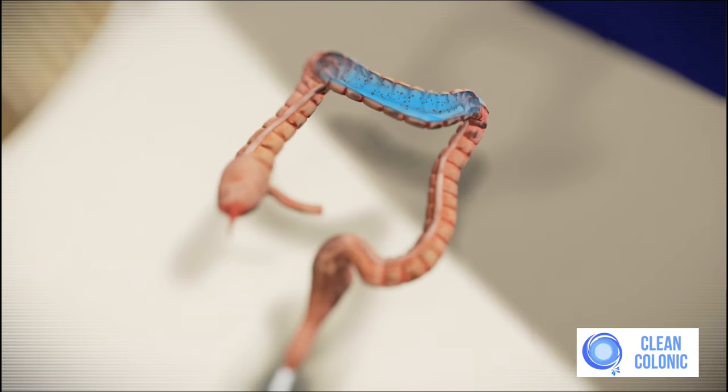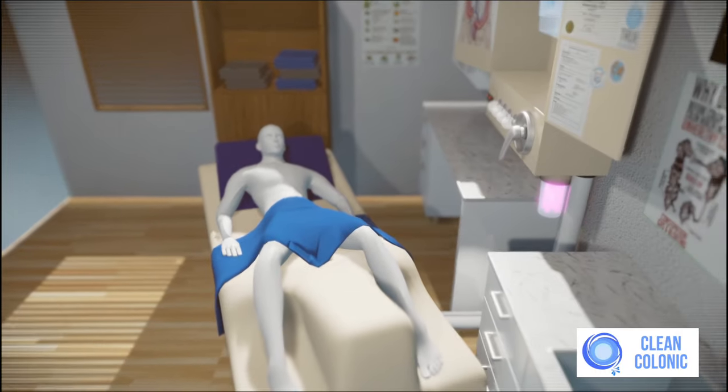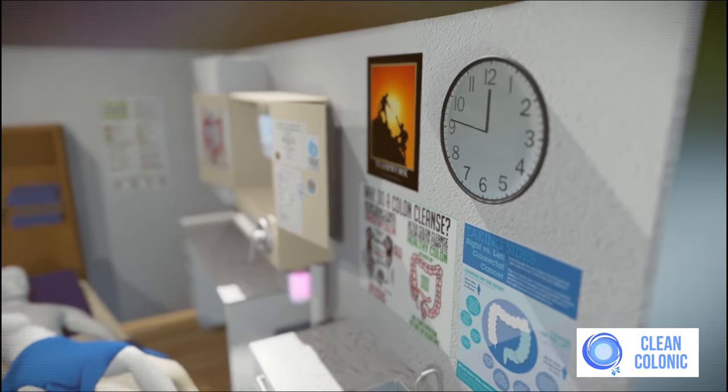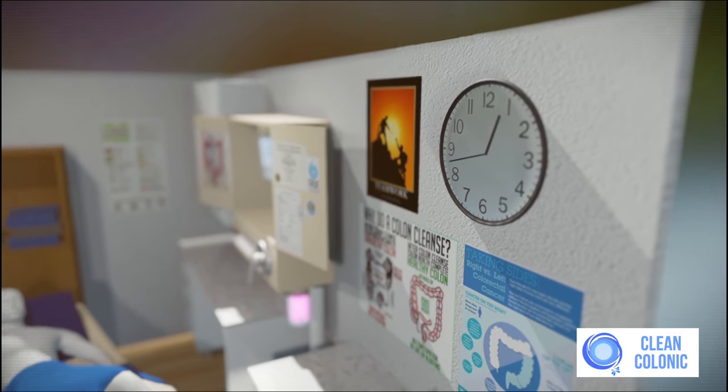The nozzle administers warm, filtered water into the large intestines, allowing elimination of fecal matter from your colon. This process of receiving water and eliminating waste will last for approximately 40 to 45 minutes.